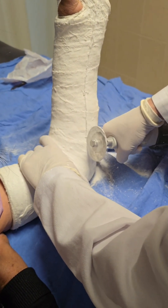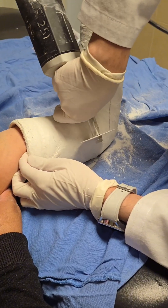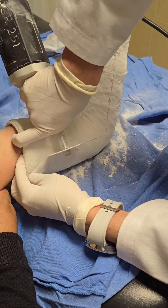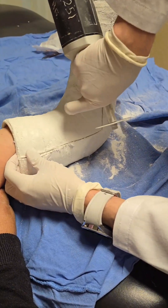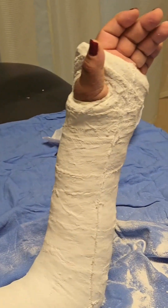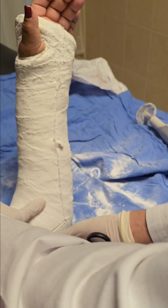Step by step — how the cast is removed. Step one: preparation. The patient is comfortably seated with their arm supported. The healthcare provider ensures there's adequate lighting and examines the cast to plan where the cuts will be made. Typically, the cuts are made along the sides where the material is thinnest. Step two: making the cut. The cast saw is powered on and the provider gently applies it along the predetermined cut lines. The trick is applying just enough pressure to slice through the cast without digging into the skin beneath. The saw's vibrating blade does the work as the provider moves slowly and carefully to ensure a smooth cut.